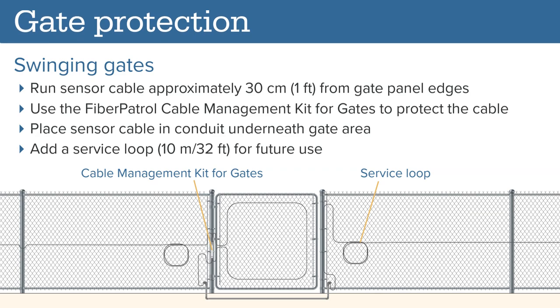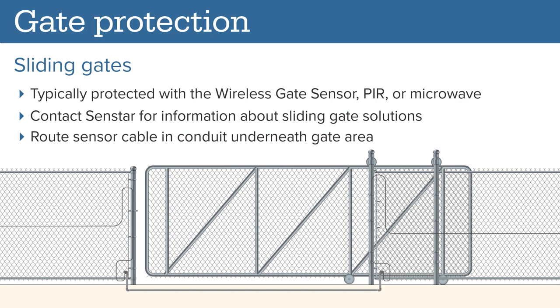At single or double swinging gates, add the sensor cable to each gate panel 30 cm from the edge. The Fiber Patrol cable management kit for gates may be used to assist with cable routing onto each gate panel. To get from one panel to another, route the sensor cable underneath the gate area. To assist with future maintenance, add a service loop of at least 10 meters of additional cable near the gate area. Sliding gates are typically protected with a Senstar wireless gate sensor, a PIR or microwave. Contact your Senstar technical representative for information about sliding gate solutions. To bypass the sliding gate, route the sensor cable in a conduit underneath the gate area.